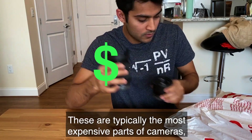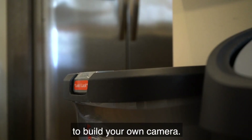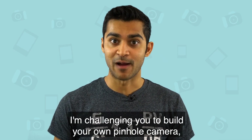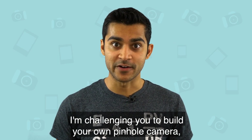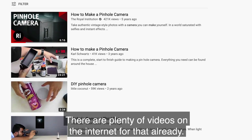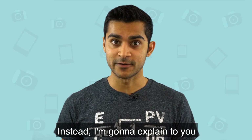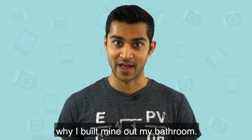These are typically the most expensive parts of cameras, but luckily, because of physics, you don't need one to build your own camera. So that's what I want you to do — I'm challenging you to build your own pinhole camera. But I'm not going to show you how to make one in this video. There are plenty of videos on the internet for that already. Instead, I'm going to explain to you why I built mine out of my bathroom.